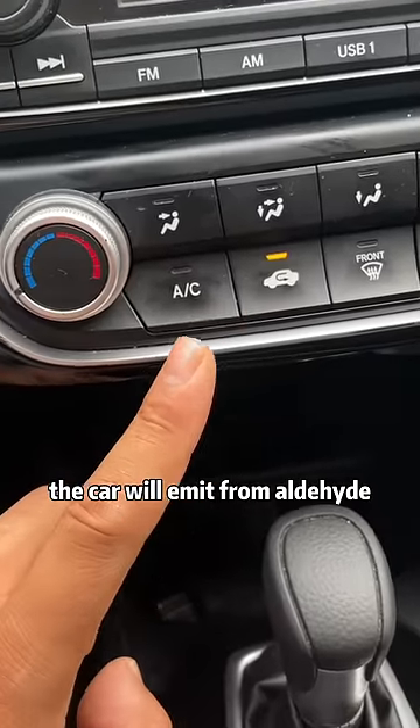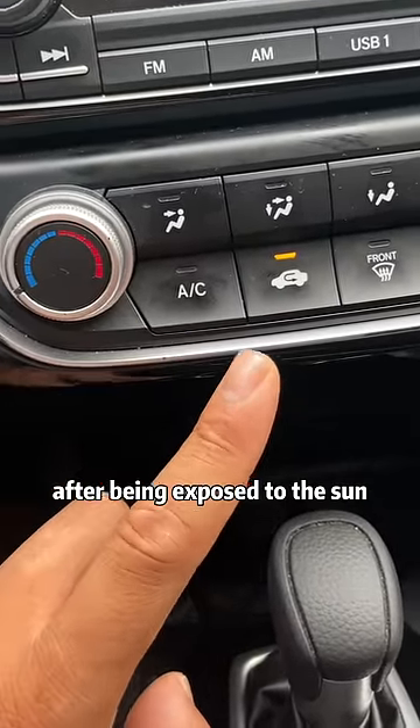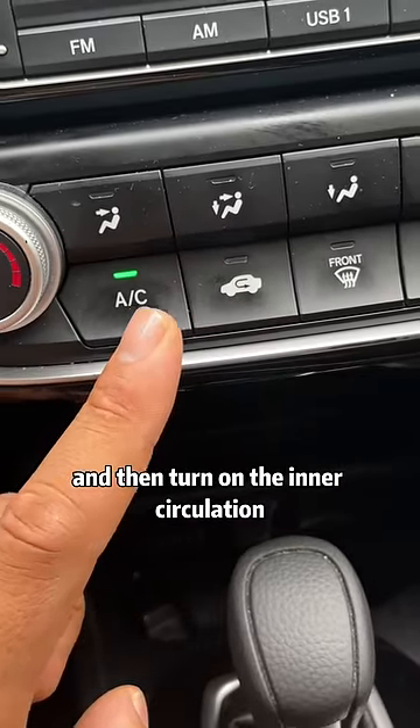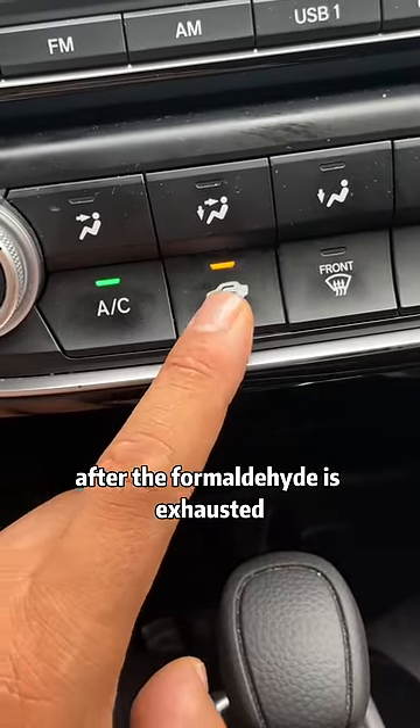First, in summer, the car will emit formaldehyde after being exposed to the sun. After we get in the car and turn on the air conditioner, we must turn on the outer circulation for 10 minutes, and then turn on the inner circulation after the formaldehyde is exhausted.